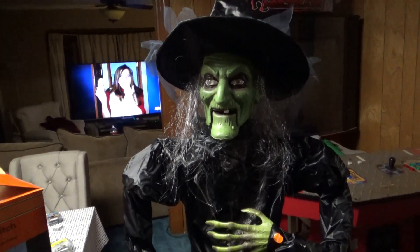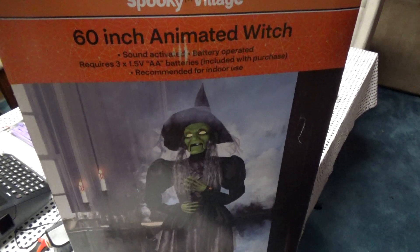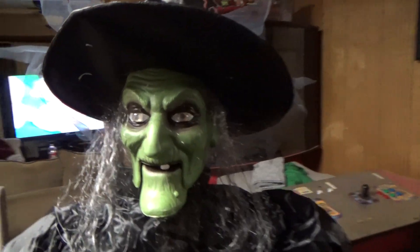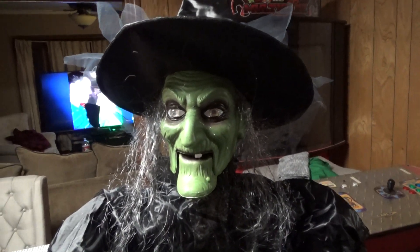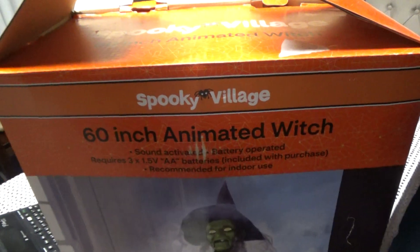Going to do a quick one on this cheap prop — the Spooky Village 60-inch animated witch, about five and a half feet tall, very lightweight. I don't even know where I got it or what I paid for it, but I'm sure I wouldn't have paid much. Even though I do like the looks of her — the face is pretty gruesome looking compared to even some of the much more expensive props. It looks like it sold for around 89 bucks, and the box had CVS on it somewhere.